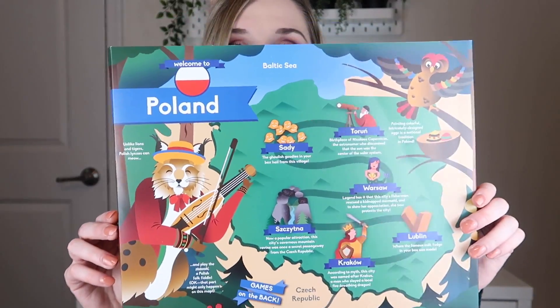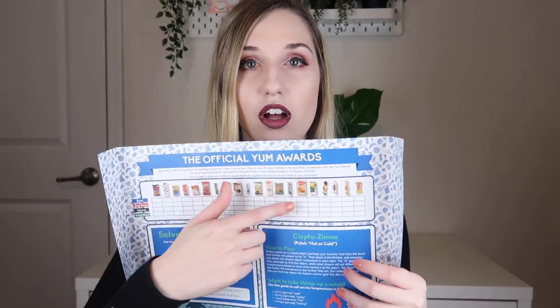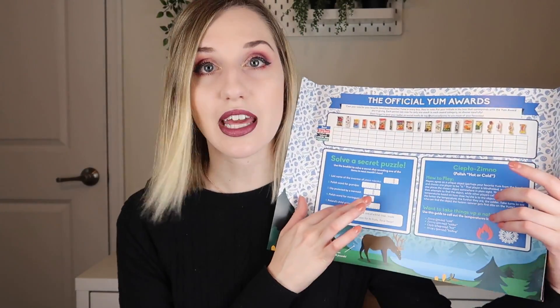When you open it up, this is what it looks like. This month we are going to Poland. On top there's a card and map about Poland with some fun facts. On the back it lists all the snacks you get, and you can give them a rating — if you share it on social media you can win some free snacks. There are also a couple of little games you can play, which is great if you have kids. Every month you also get a pamphlet that talks all about the country you're visiting, so it teaches you a lot.